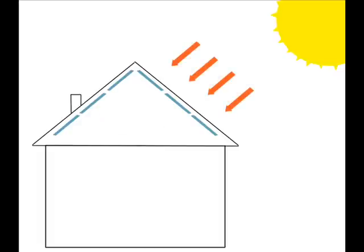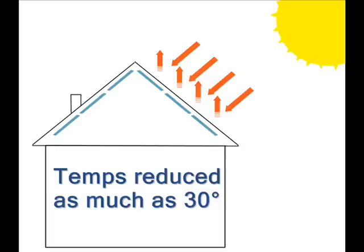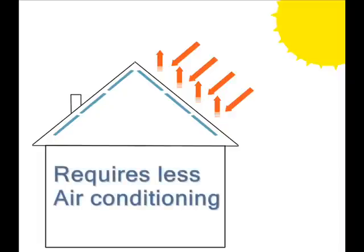A product such as Interflex radiant barrier can reflect up to 96% of the sun's energy, reducing the attic temperatures by as much as 30 degrees. This helps to keep a comfortable indoor temperature as less heat moves through the attic floor into the living area.